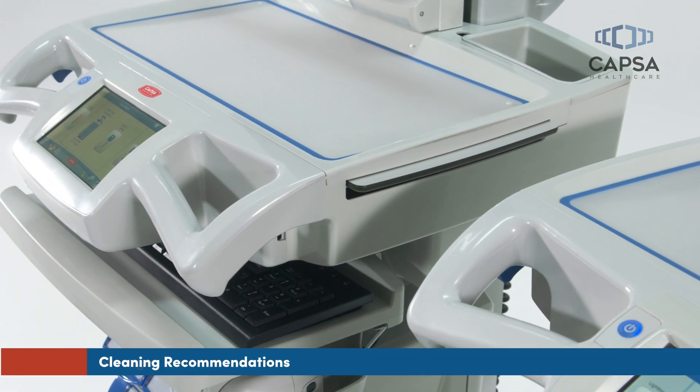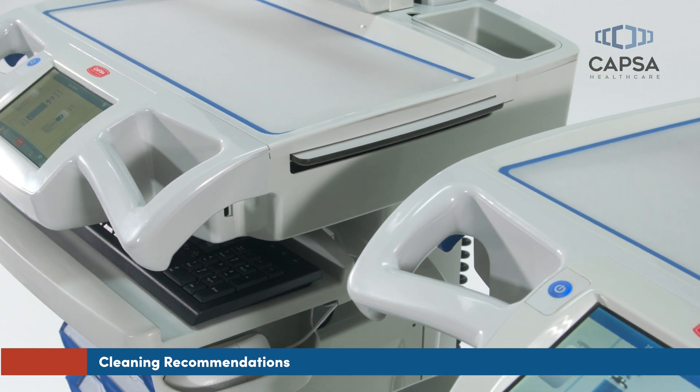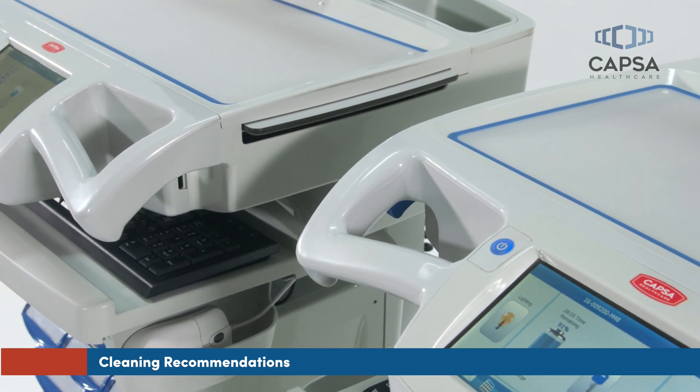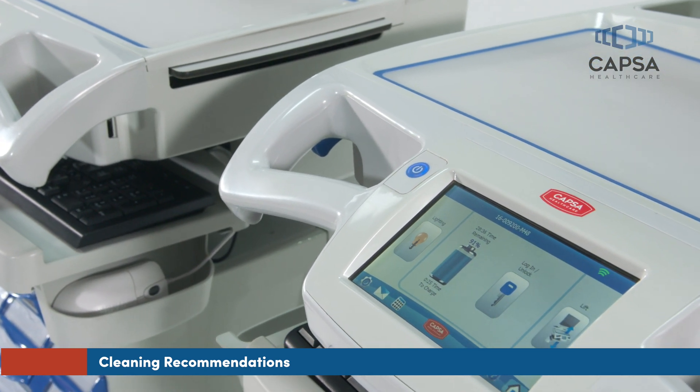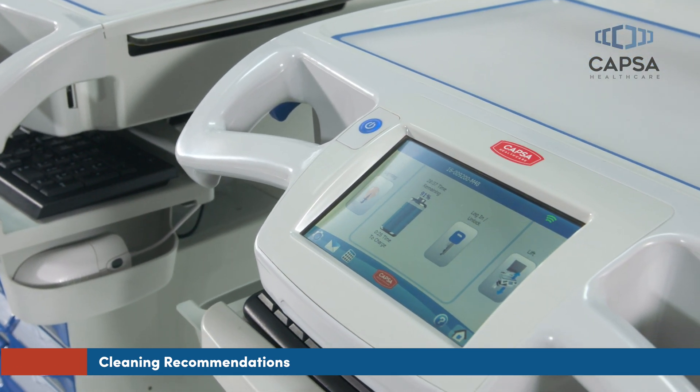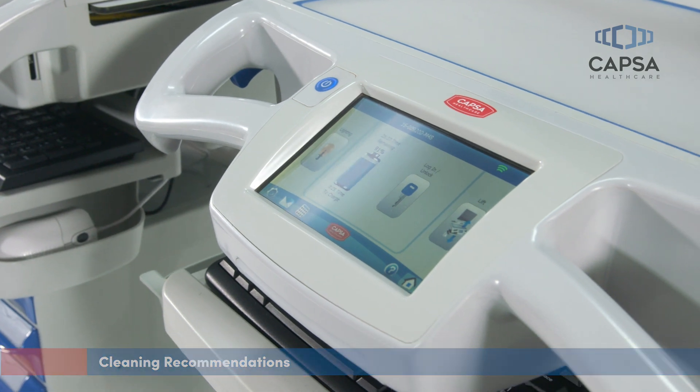CareLink is designed for easy cleaning with raised edges on the work surface to retain spills. Wipe the cart down with your standard approved cleaning solutions or wipes. We also recommend you follow your facility's infection control protocol.